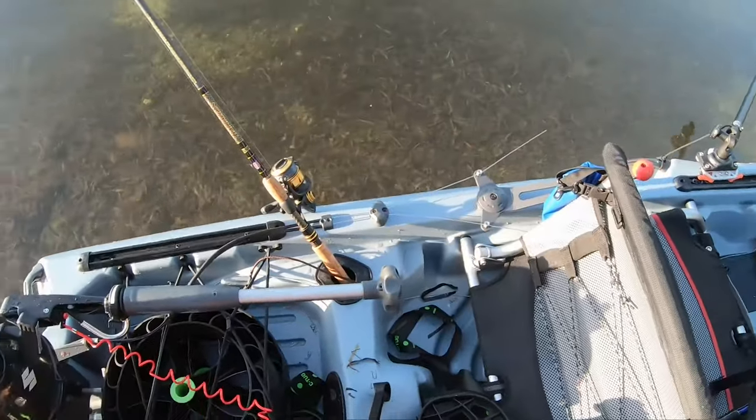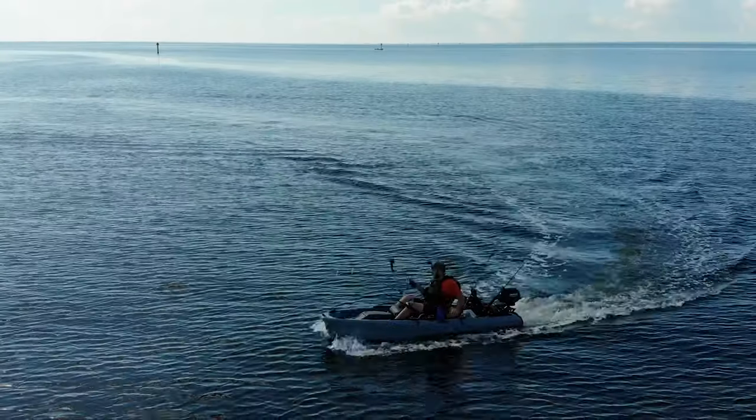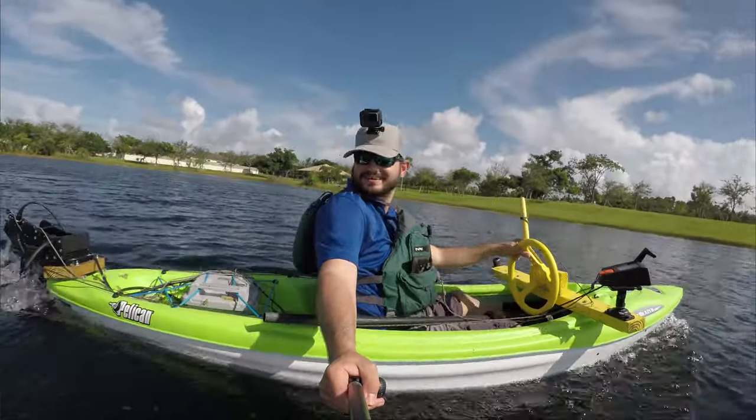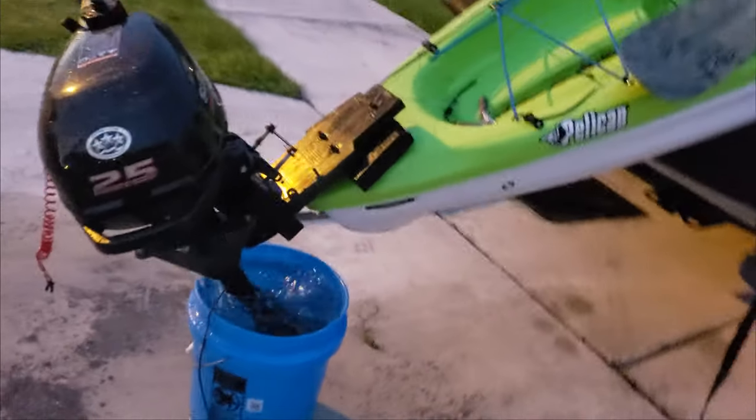Anyway, we got a 2.5 Suzuki 4-stroke and we put it on our journey boat, but I wanted to put it on something else. Remember my kayak go-kart 2.0 where we put a taquito? I wanted to make it faster, so I'm gonna put my Suzuki 2.5 on this sit-inside Pelican kayak. Do not try to do this at home — it's not pretty. Keep watching, you'll see why it's not safe.